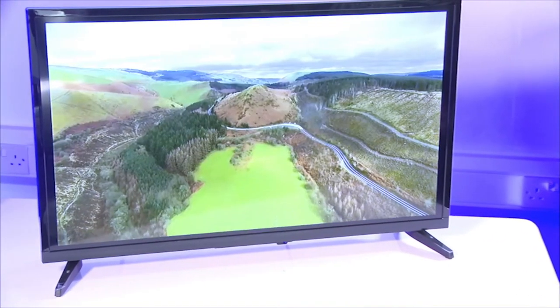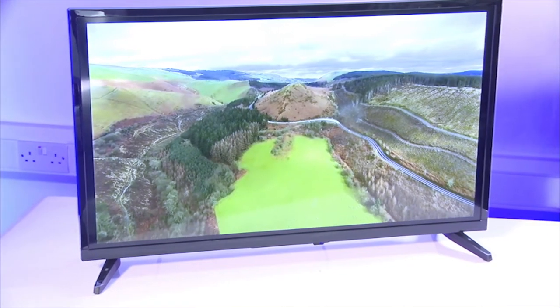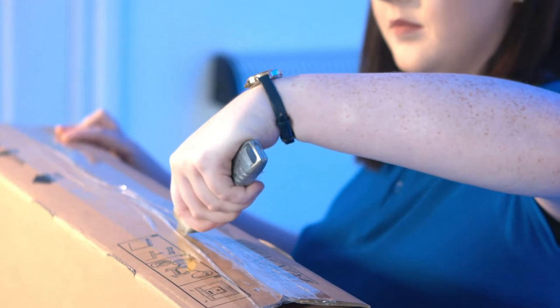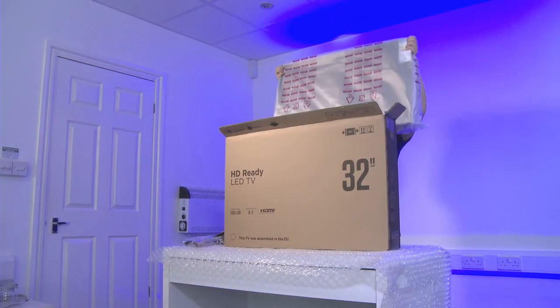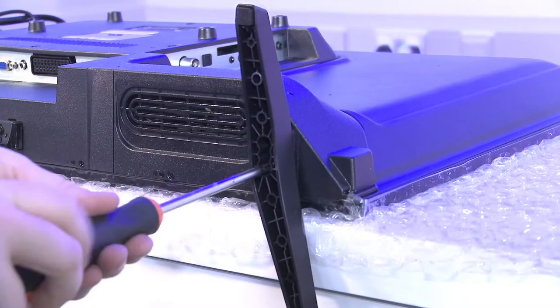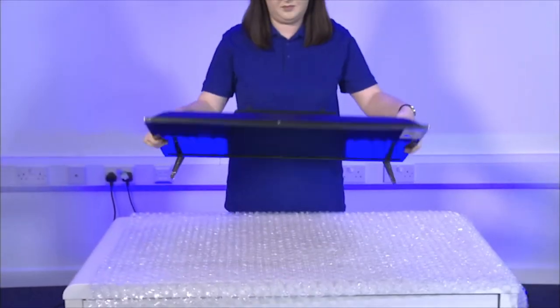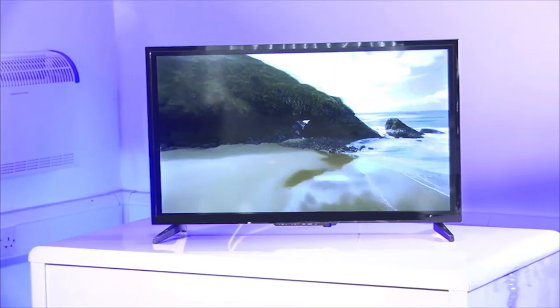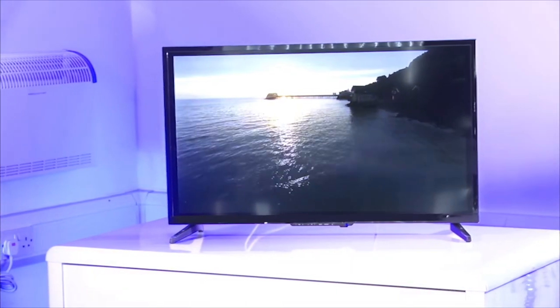Congratulations on the purchase of your new TV. This video tutorial will help you unpack the TV correctly and safely so you can enjoy it straight away. By following this video you will avoid common mistakes like pinching the screen which may cause the screen to crack. You may not have exactly the same model as what is being shown in this video but the process still remains the same.